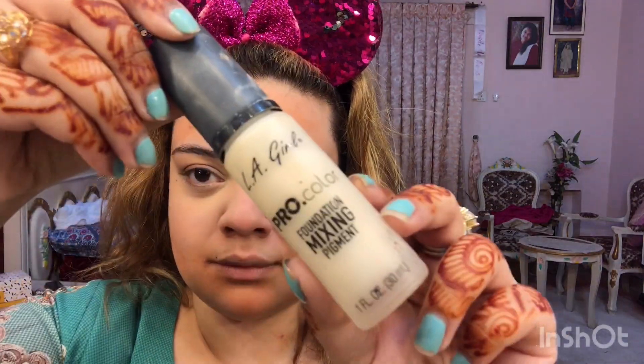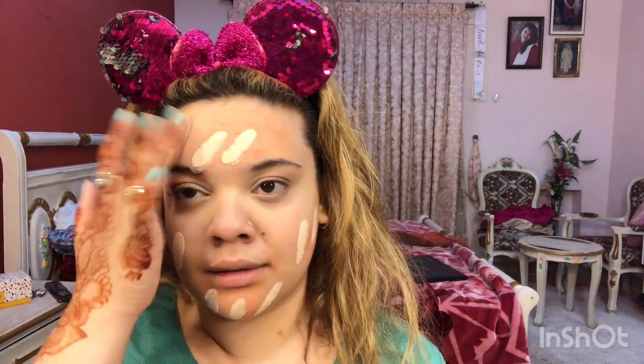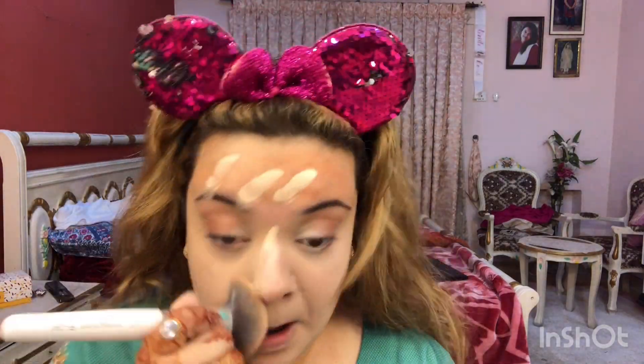Now I am using Essence foundation mixed with Allegro's mixing pigment because it was a little yellow. This foundation claims long stay and it really does — I have applied it at university and many places, from morning until the end of the day and it stayed. It has a very matte finish and I am blending it with a beauty blender for a smooth result. It is absolutely matte and very good for oily skin.